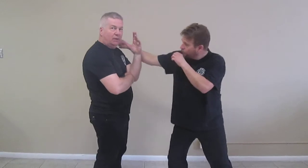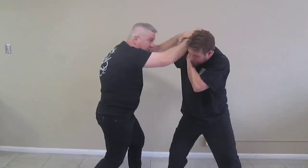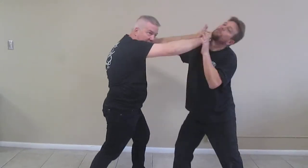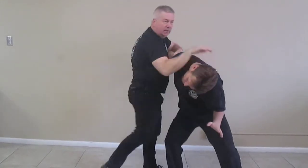Now let's take a step further. From here, I'm going to extend — this is a wedge. I'm going to aim this right at his chin. Next move: knee.